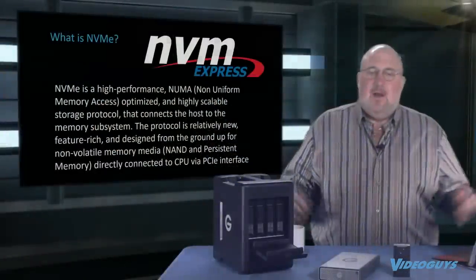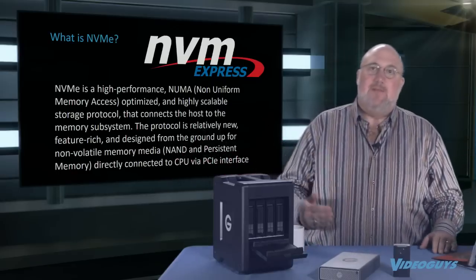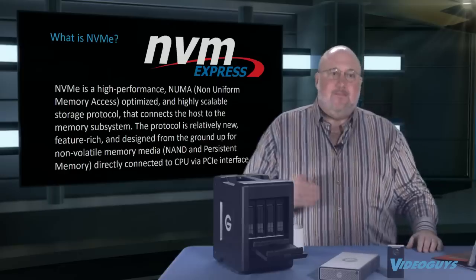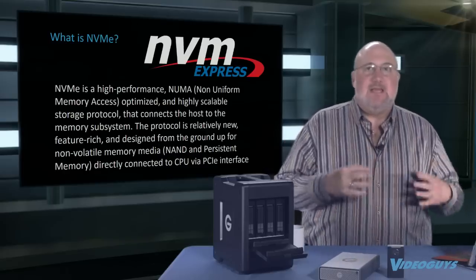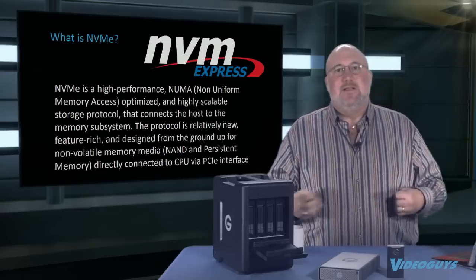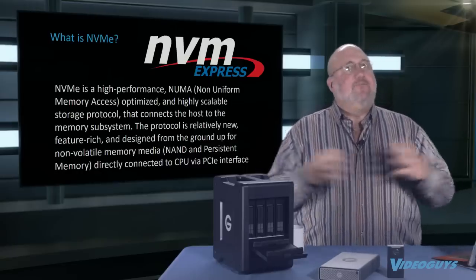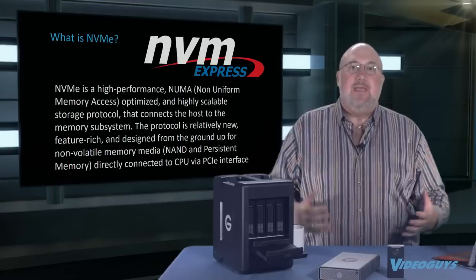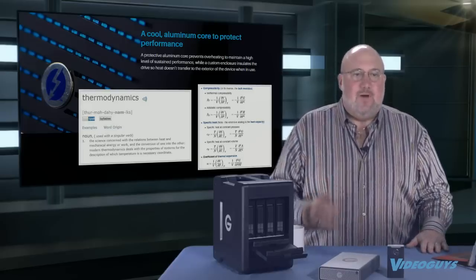The Pro Mobile has NVMe, which is a new level of SSD performance. It's not instead of SSD — it takes SSDs to a whole other level, standing for Non-Volatile Memory Express. It allows SSDs to talk directly across the PCIe bus for the fastest possible connectivity at speeds that were not possible before. One thing that comes with NVMe is heat — these things throw off a ton of heat.